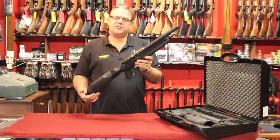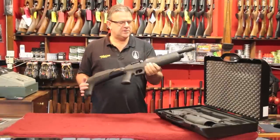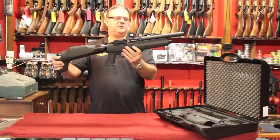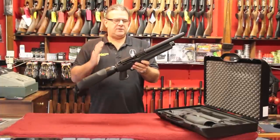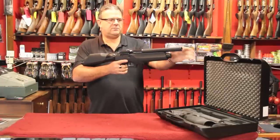In .22 caliber you get a 12-shot magazine with this rifle and in .177 you get a 16-shot, giving you massive shot capacity. It's really short, really manageable, bull barrel.